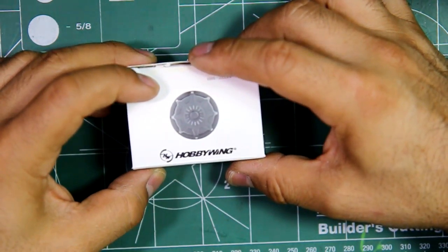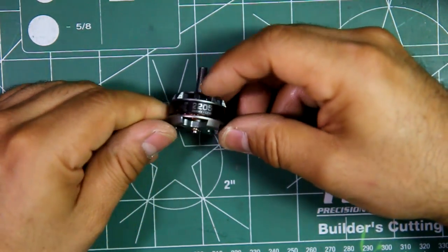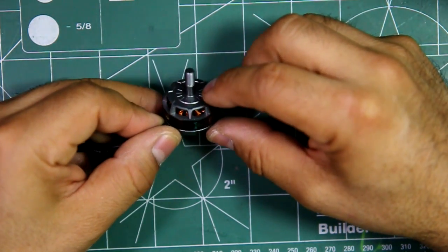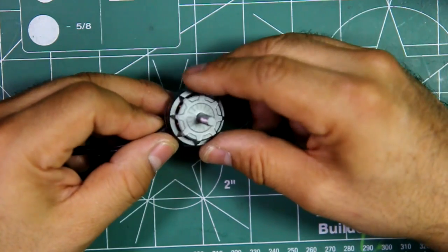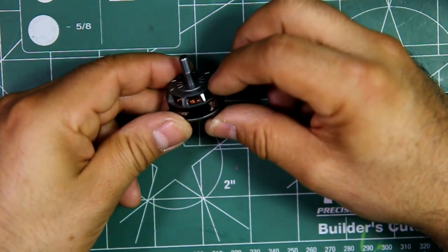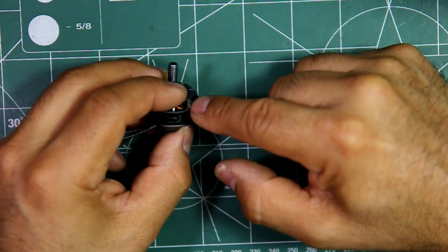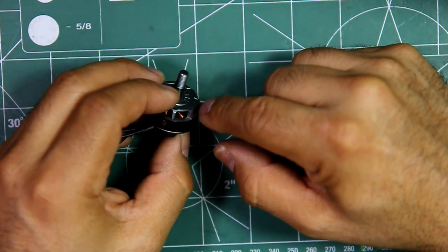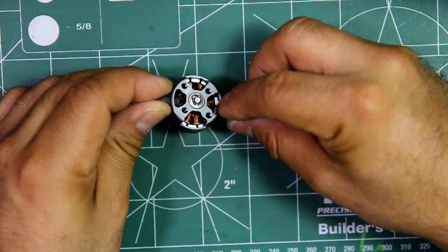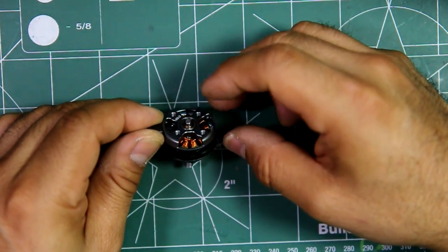This is the new 2205 Hobbywing motor. It has some of the latest features that motors are coming out with — N54 magnets and uses 7075 aluminum alloy, which is one of the strongest alloys, so that should do pretty well in durability. It has what you can call active cooling: the bell has fins, so it's supposed to circulate air better. The gap between the magnets and the stator is pretty tight, which is supposed to help make the motor more powerful.